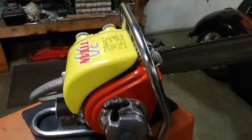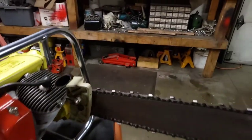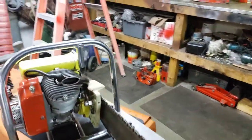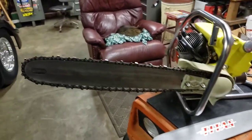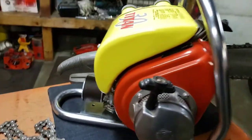These Titan chainsaws were made by the Titan Chainsaw Company in Seattle. This is a 1954 model — it has the half-inch chain, which is pretty hard to find these days, and it has the West Bend engine, which was pretty common back then. Chainsaw manufacturers didn't manufacture every part themselves; they would outsource the motor and the starter.